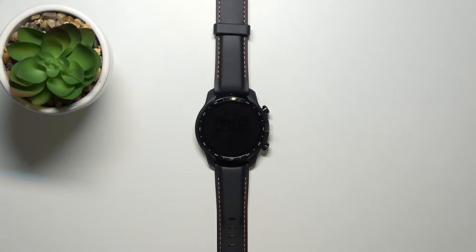Hello, in front of me I have the Mobvoi Ticwatch Pro 3 and I'm going to show you how to change the screen timeout duration on this device.